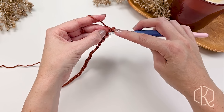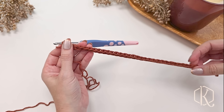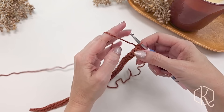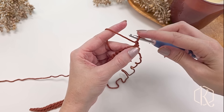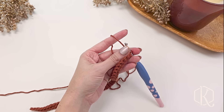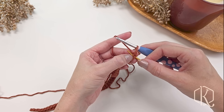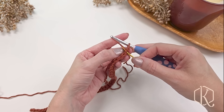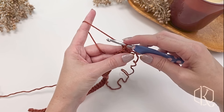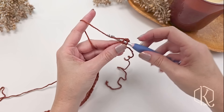Our stitch count will remain 46 stitches for the rest of this blanket. After row one, turn your work and begin row two. Rows two through eight will be the same repeat: chain one for the turning chain — it does not count as a stitch — then work into the back loops only. When working back loop only, you enter the stitch through just that back loop instead of both loops, and this is what creates that ribbing look effect on the edge.